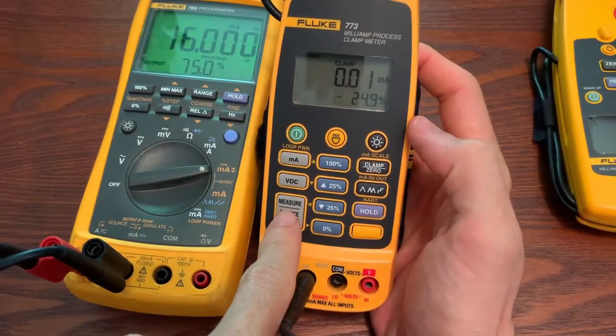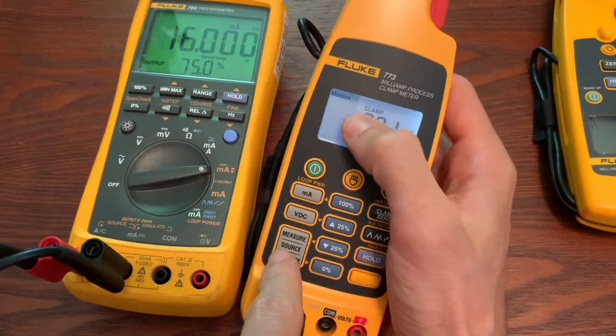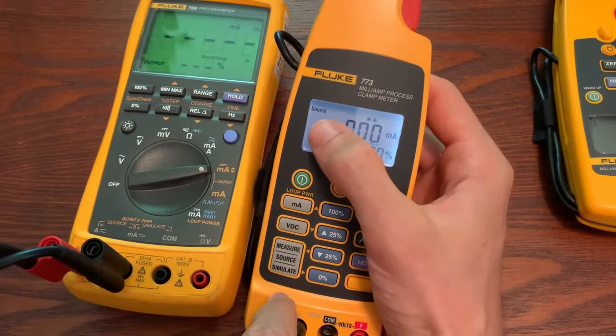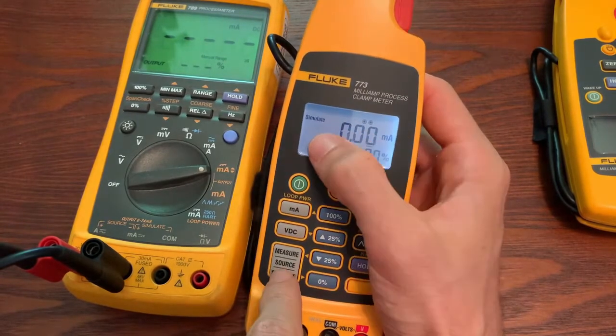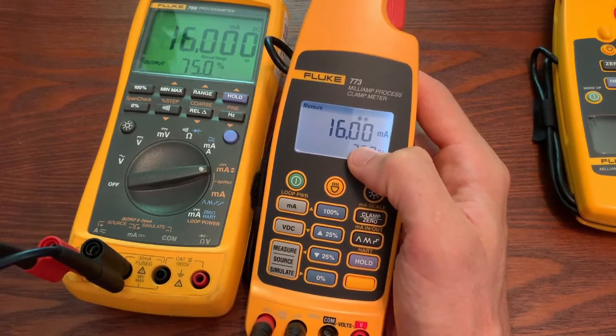To do this, we're going to click on this button. We're going to switch from measure clamp — we want to get to measure and then the ports. And now we can see we're measuring the output.